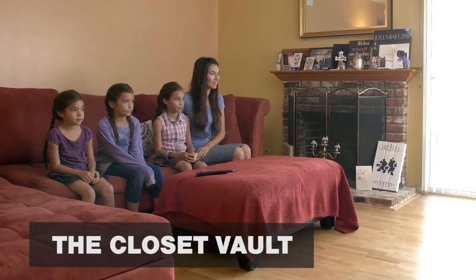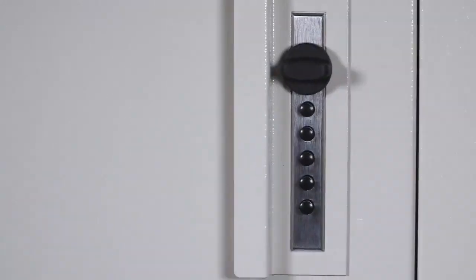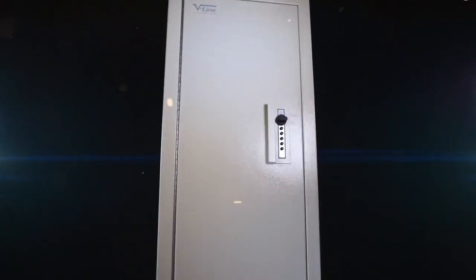The Closet Vault — it's a quick access and secure solution for your long guns. The Closet Vault is designed to easily install between wall studs, featuring a DOJ-approved three-point locking system.